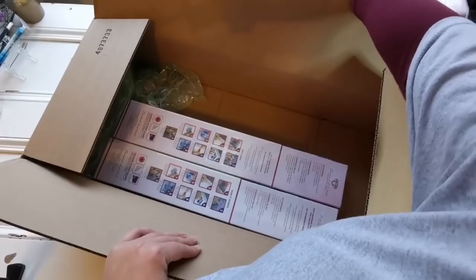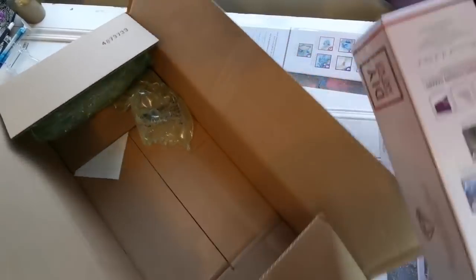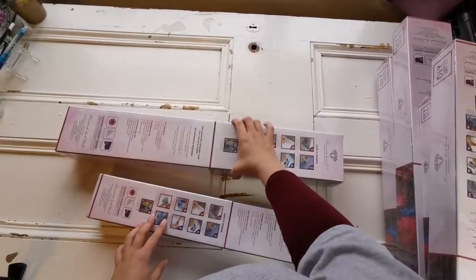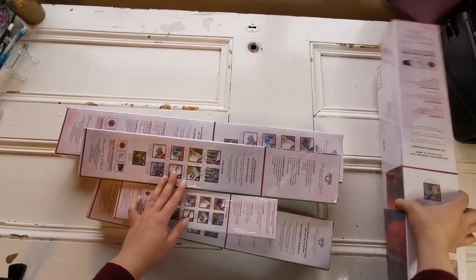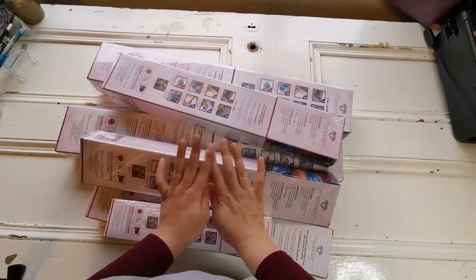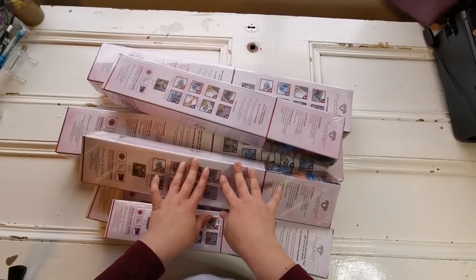I'm just going to randomly choose them. A lot of these are clearance. I have so much cardboard in my house, and I'm actually doing something really creative with it right now. Most of these are clearanced or discontinued or something special. I know this is a little overkill, but trust me — when you aren't living in the US and you want to buy Diamond Art Club, I highly recommend doing it this way because otherwise the shipping is quite expensive.